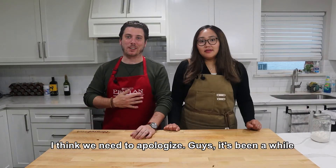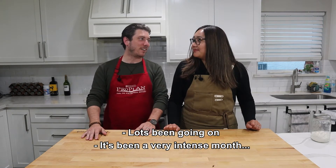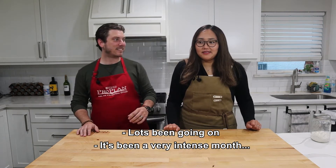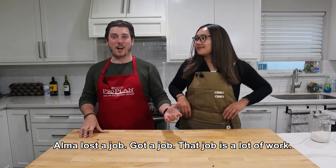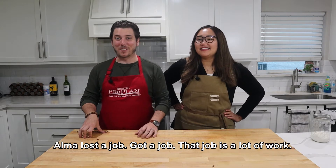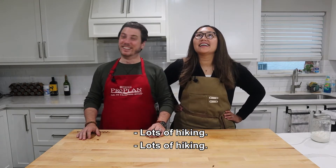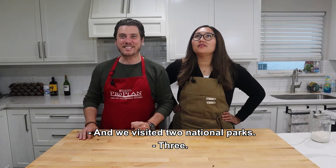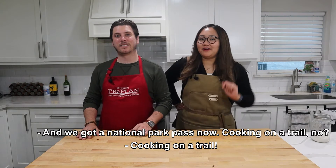I think we need to apologize. Guys, it's been a while! Lots been going on — it's been a very intense, almost two months. Lost a job, got a job. That new job's a lot of work. We did a brief vacation in there, lots of hiking. And we visited three national parks. We got a national park pass now.